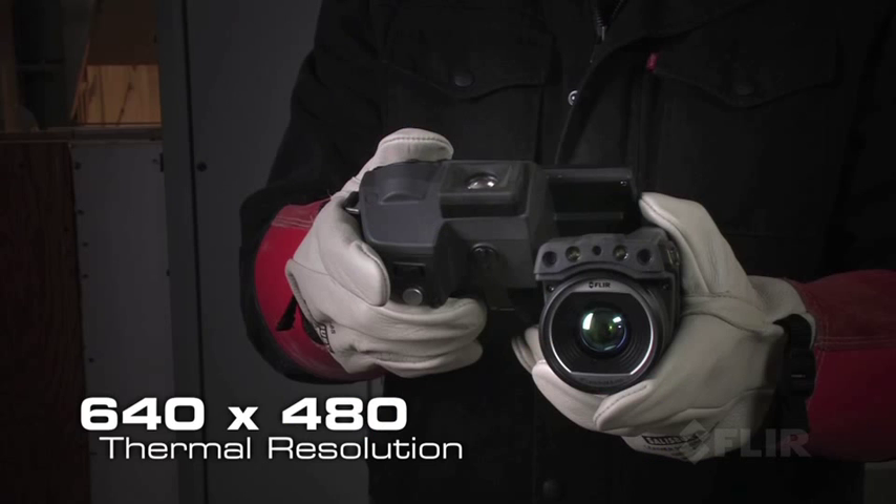So let's talk about some of the key features of the T620. First of all, the T620 is equipped with a 640 by 480 detector, meaning that you get three times the resolution of a typical 320 by 240 infrared camera. This is truly high fidelity, high resolution infrared.